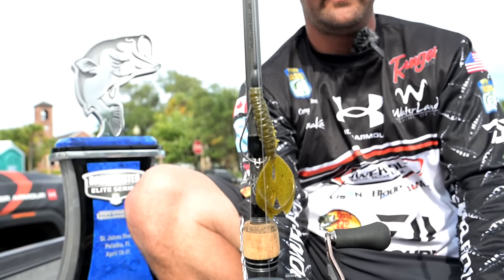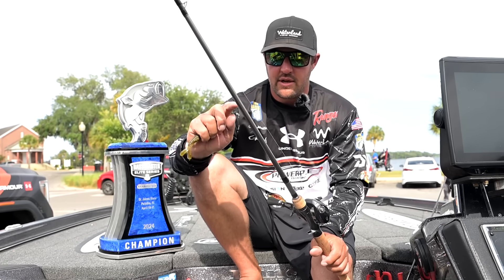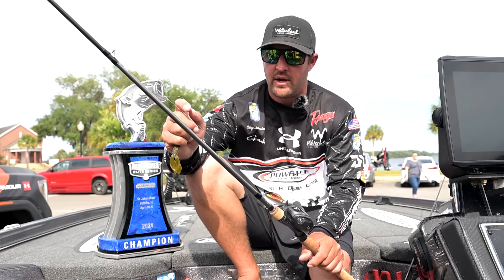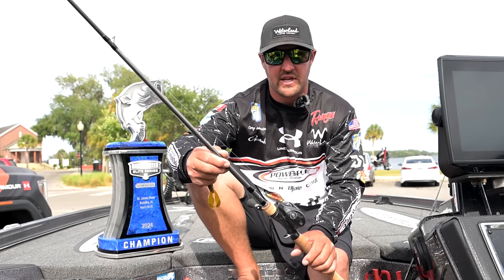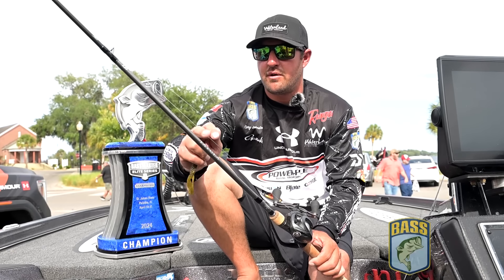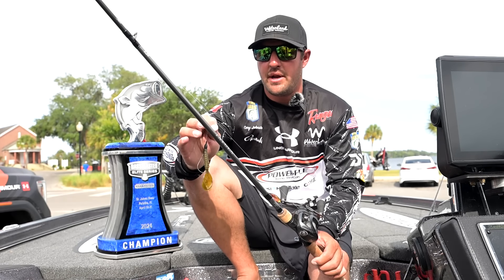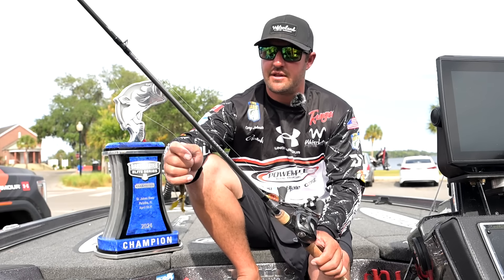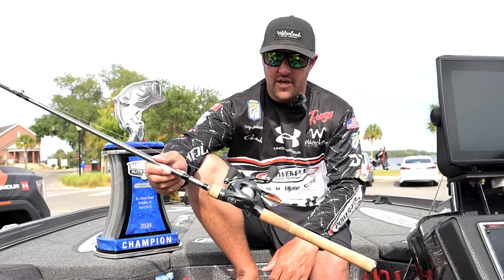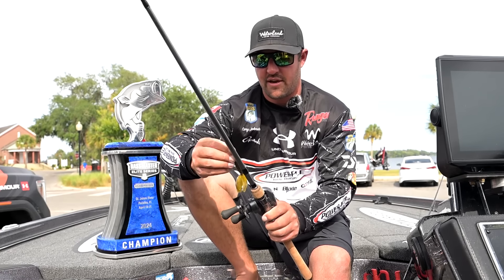For line I used 20 pound Seaguar Tatsu fluorocarbon. The rod is a key part of this whole setup — it's the rod I designed for Daiwa. It's a Tatula Elite 7.5 soft stick bait and football rod, but I really designed this rod strictly for bed fishing. It's a little softer action, but as you guys saw this week, it absolutely drills them and you can still horse the fish in with it. Match that up with a Tatula flip punch 8-to-1 — that was my setup for the flipping and sight fishing.